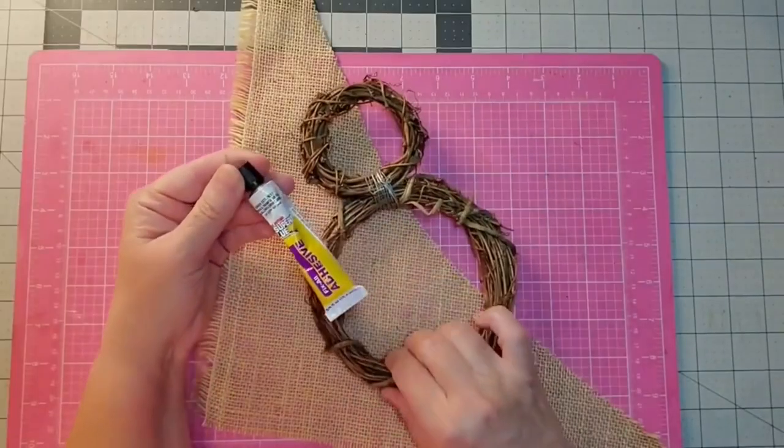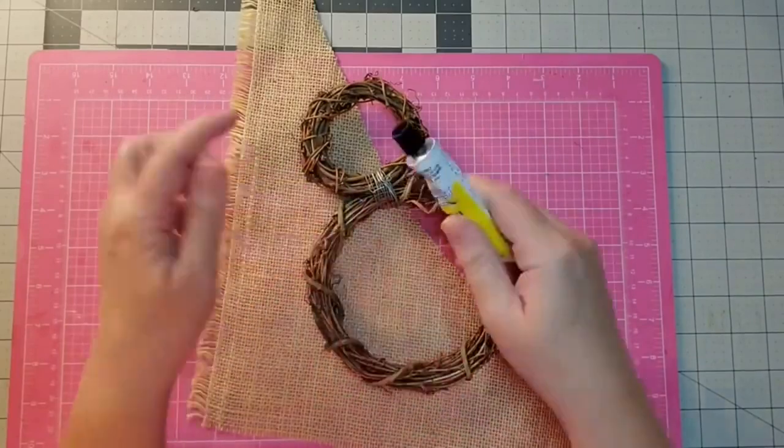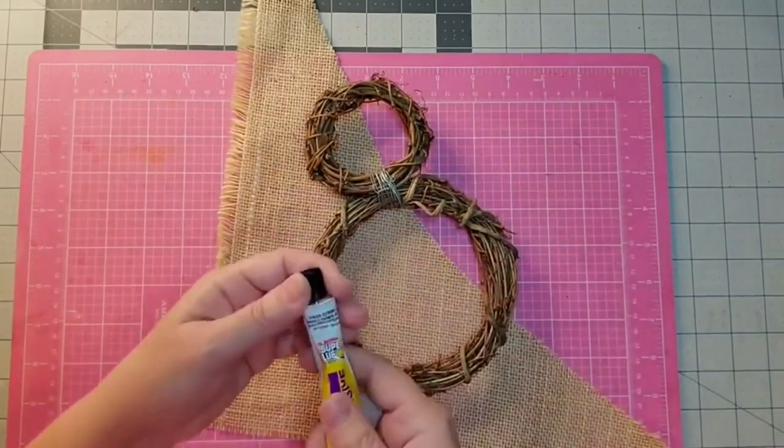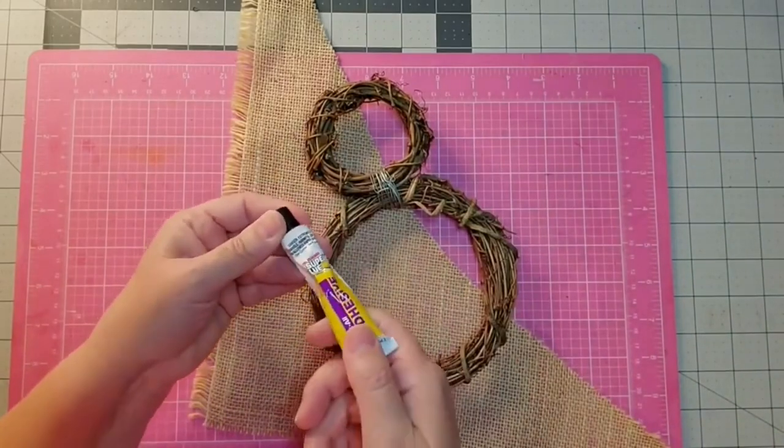Now I'm just going to take some Fix All adhesive and put a little of it on here, and then use my hot glue gun as well — I decided this would just give it a little bit extra.